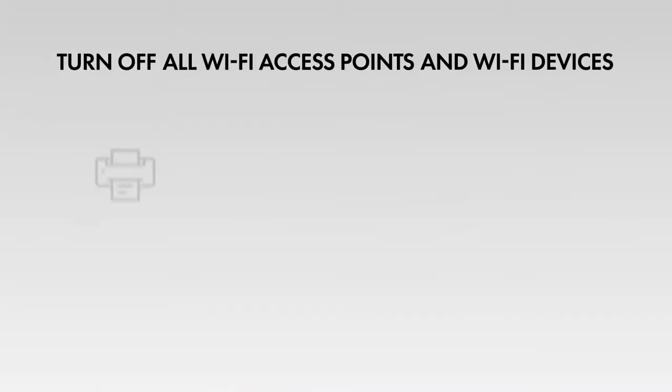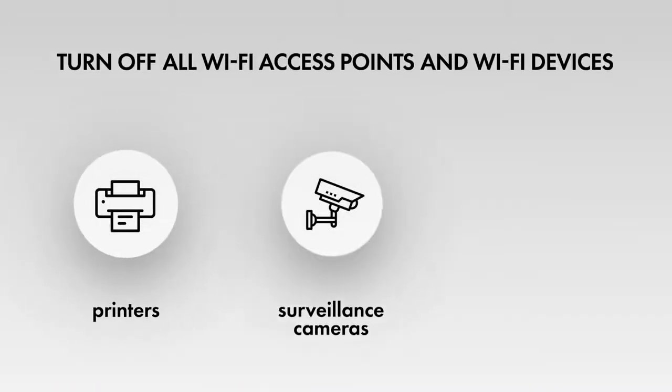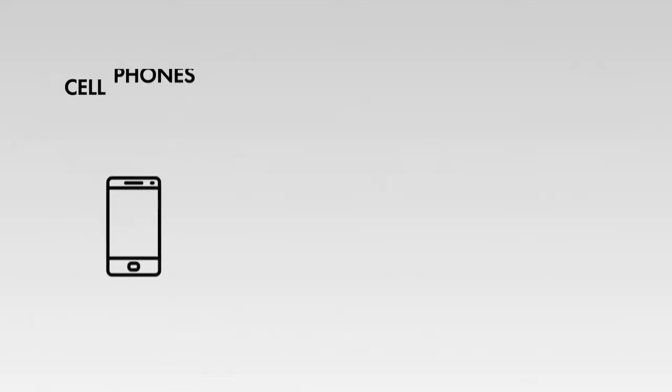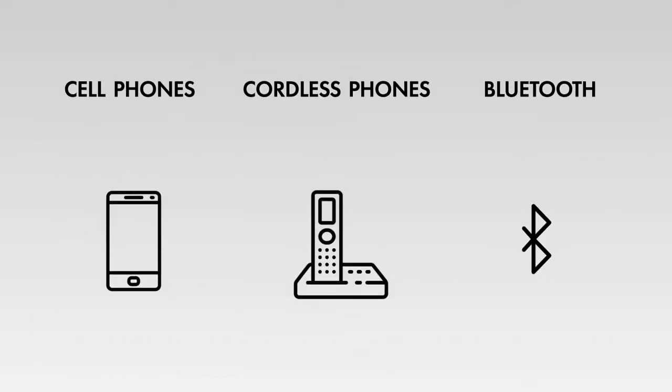Turn off all Wi-Fi access points and Wi-Fi devices, printers, surveillance cameras, laptops, etc. Cell phones, cordless phones, and Bluetooth devices.